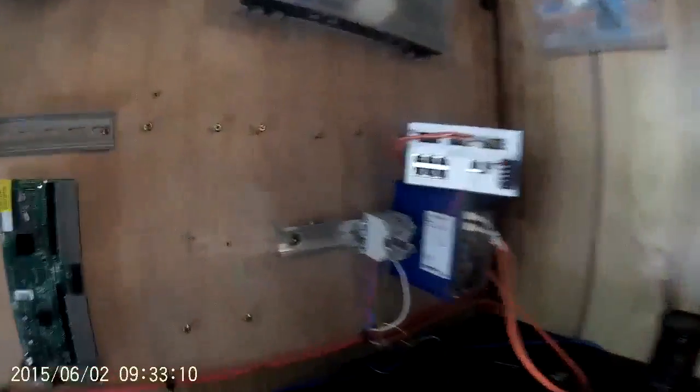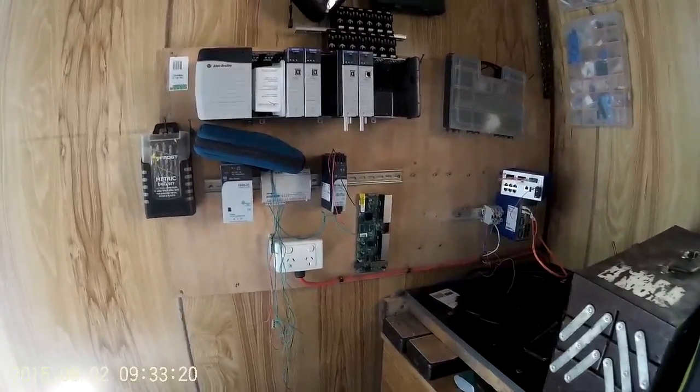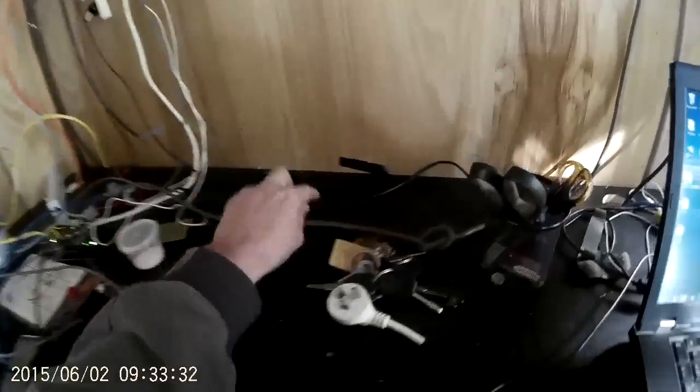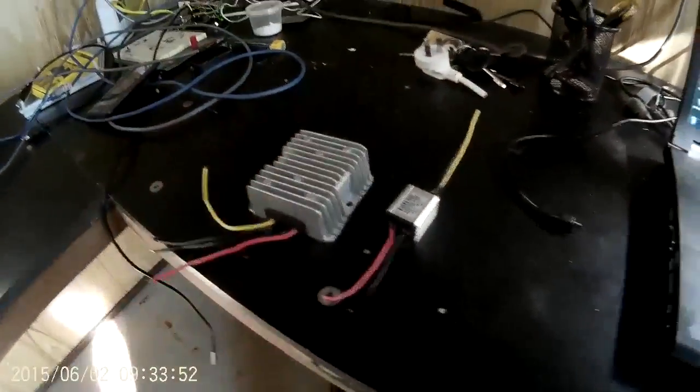24 and 12 volts are pretty common voltages that I use in my business, so I run a bus over here for my various test equipment. Then for the laptop, I take the 24 volt output and go through a buck converter that takes it down to 20 volts, which is what my laptop uses. The Arduino here I think wants — from recollection — nine volts, so I've got another one of these little buck converters that takes the 12 volt output down to nine volts.